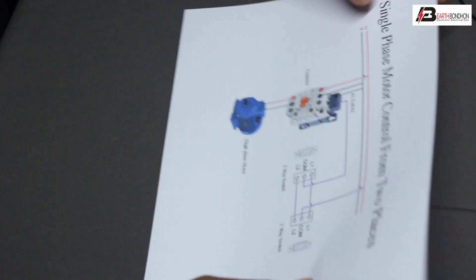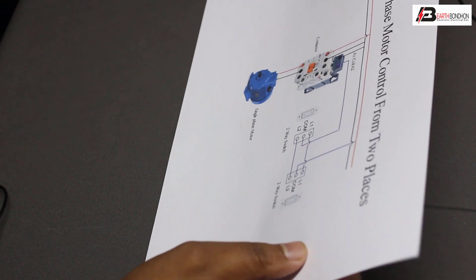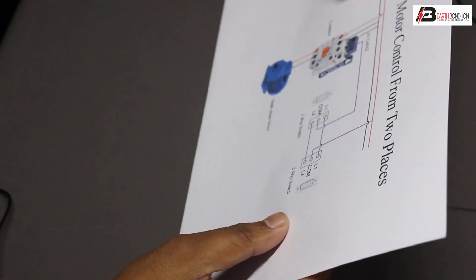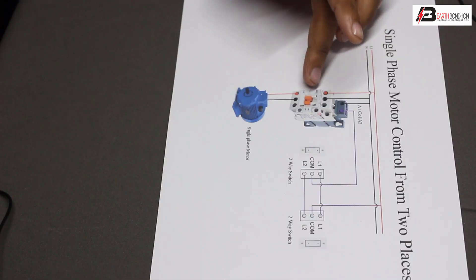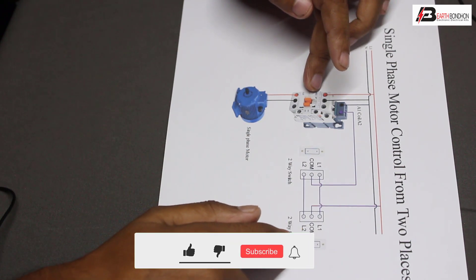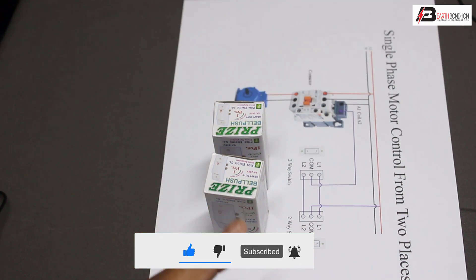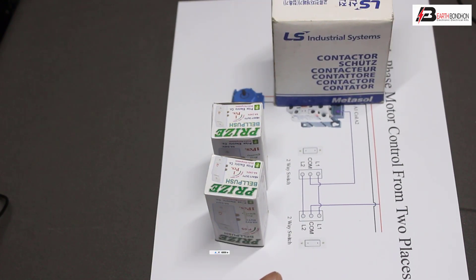Hello viewers, today I will discuss the single phase motor control from two switches — two switches control the submersible pump, LED, or any load using a magnetic contactor, or two-way switch, or magnetic contactor, depending on load capacity.